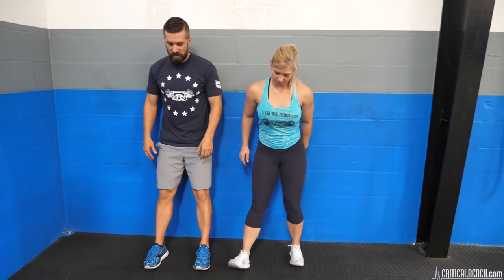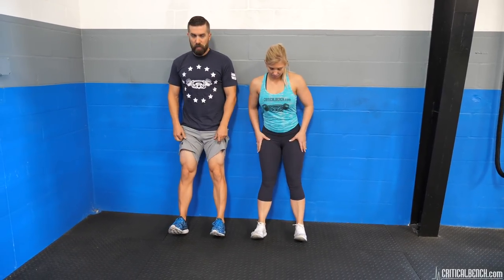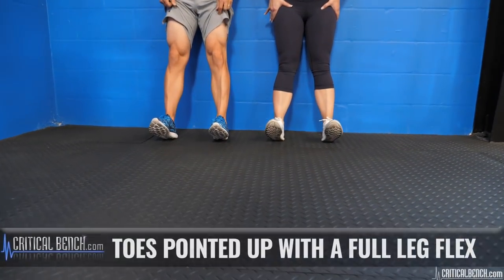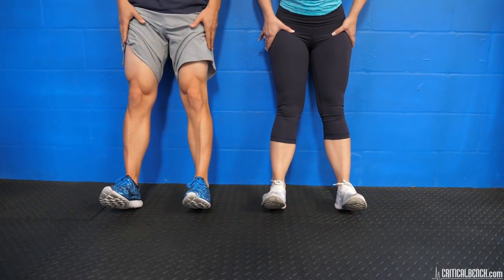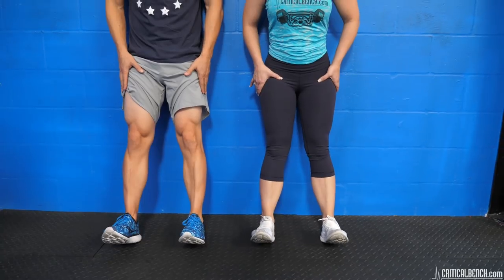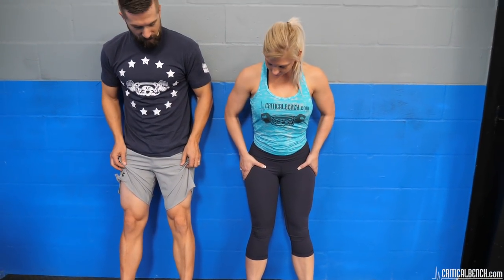The next one is a VMO flex. Leaning against the wall, toes go up, and you're going to be flexing your legs as hard as you can. You're going to be flexing that VMO — that's that teardrop muscle right there. Keep your toes up and squeeze those legs as hard as you can, trying to go for an extended period of time. Very efficient exercise to get those quads fired up.